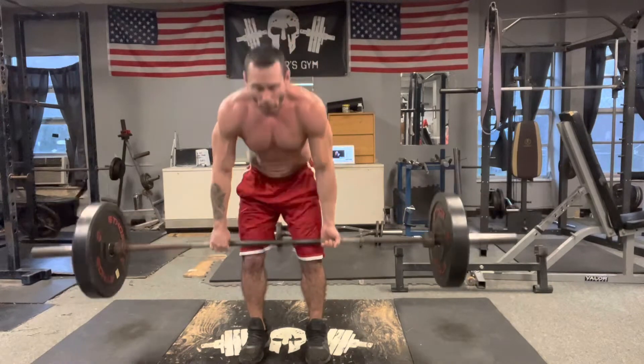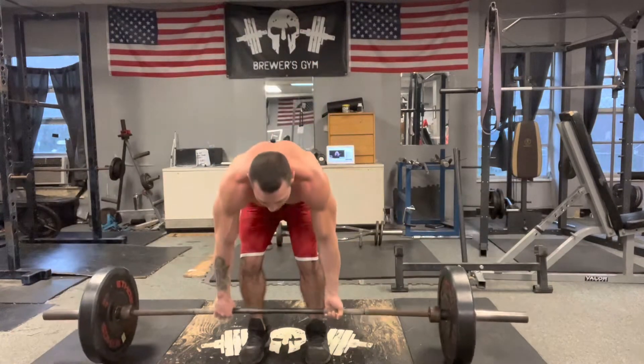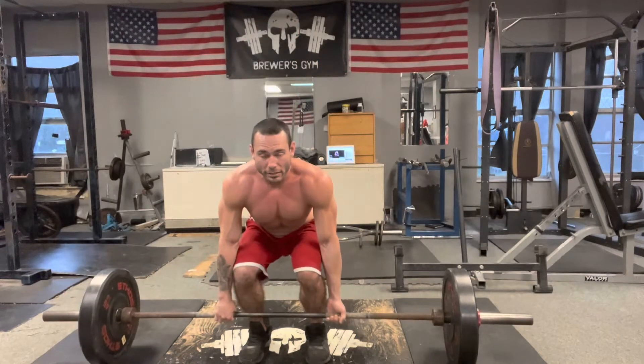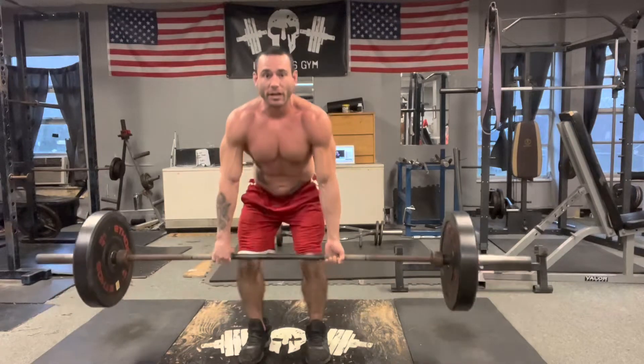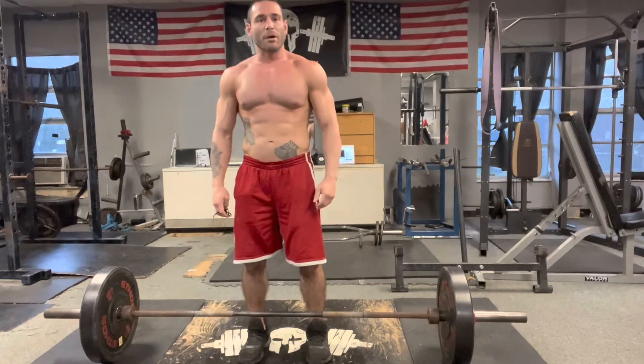A lot of people like to bend over and that's not how you do it. We don't do it like this. You're going to sit down. The knees are going to come past the forearms. We're sitting into it, pushing down on our heels, dragging up the leg — and that is proper deadlift.